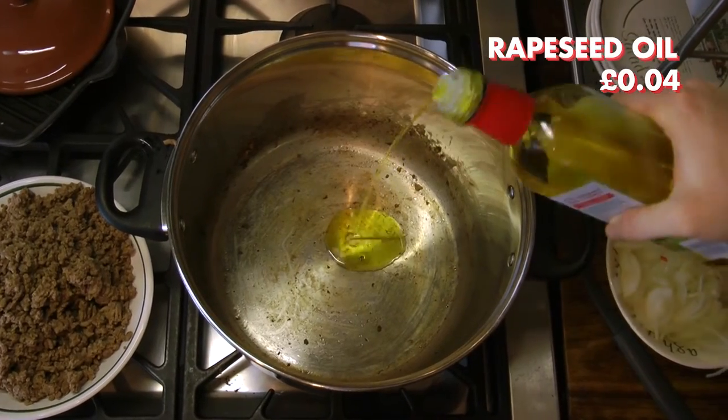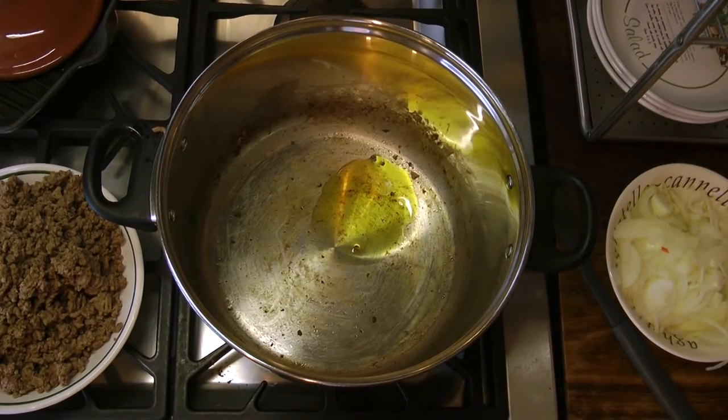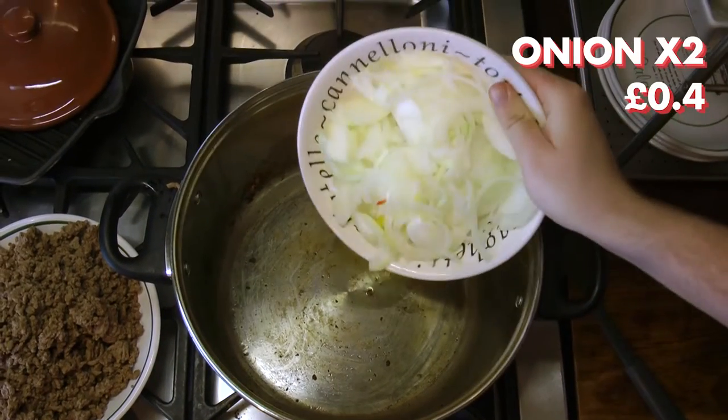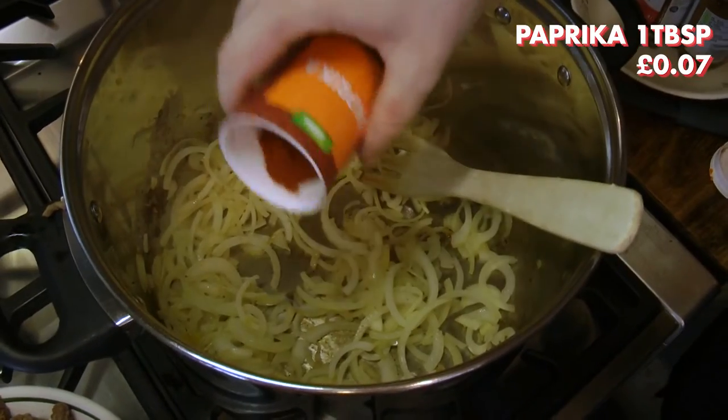Place 1 tablespoon of rapeseed oil into the pot. We recommend rapeseed oil as it is neutrally flavoured and also has a higher smoke point than olive oil. Once heated, add 2 sliced onions and allow them to become soft and sweated.